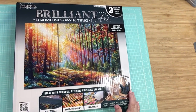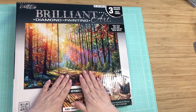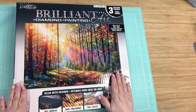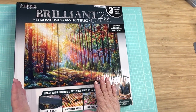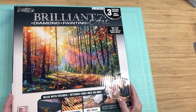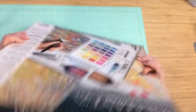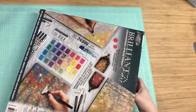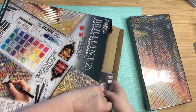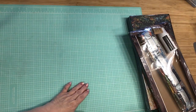Hello my crafty friends! I want to show you a diamond painting kit that I got from Costco. I was watching some videos there not too long ago, and I never knew that Costco had diamond paintings. So I picked out this one — there were like three different ones there, but I really like this one. So let's open it up and see what we have!